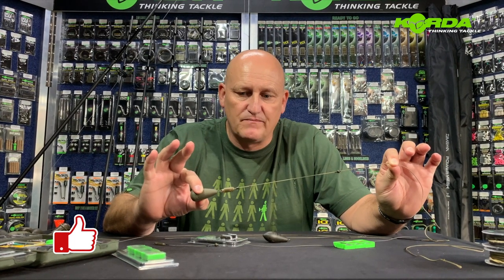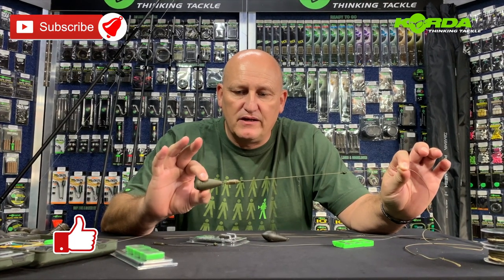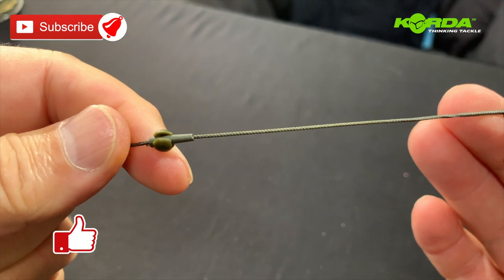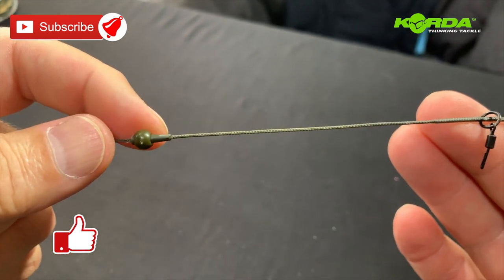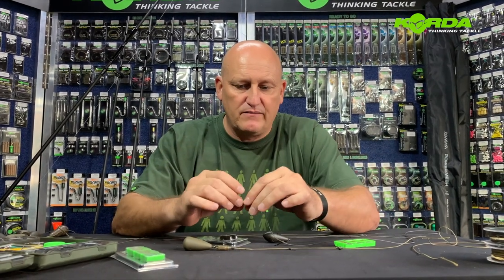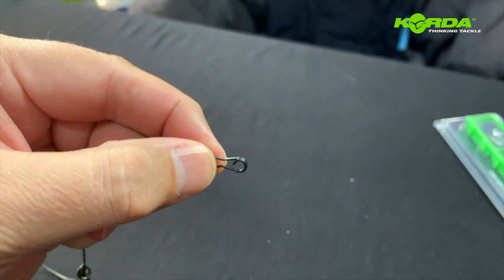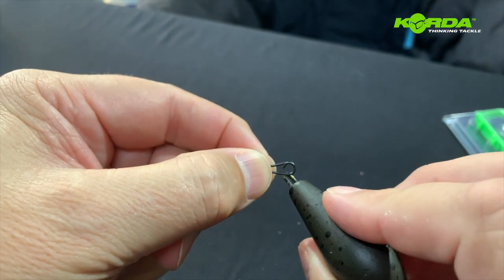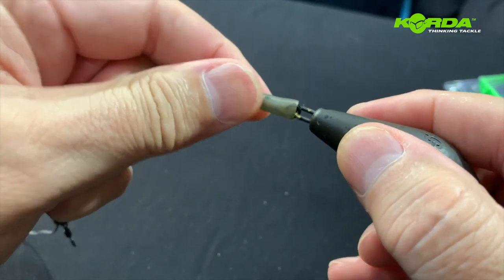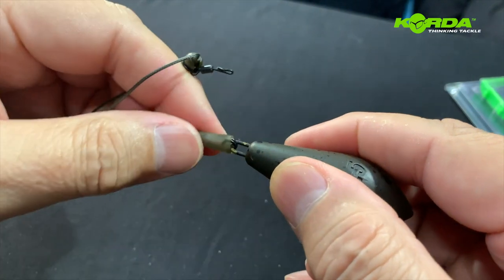Welcome to another episode of MasterCarp where we're talking LED systems, and in particular this episode we are going to talk about the helicopter LED system. The one in my hand incorporates a heli-safe system, and this one that you basically buy as part of the ready-made helicopter LED systems does not. Making this fishable is as simple as taking your LED, attaching it to the speedlink, popping it over, and there you have it.